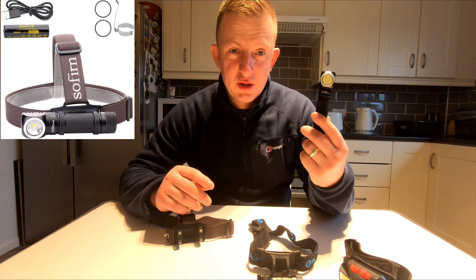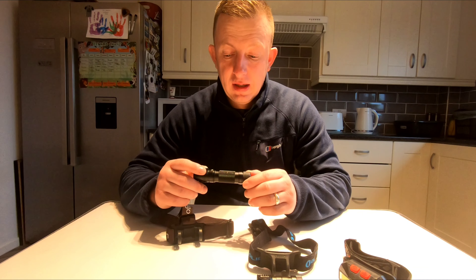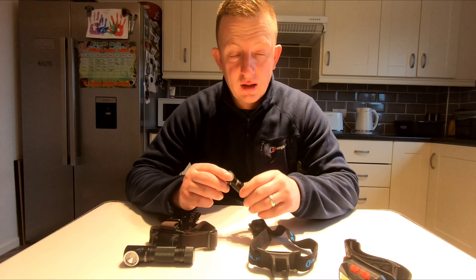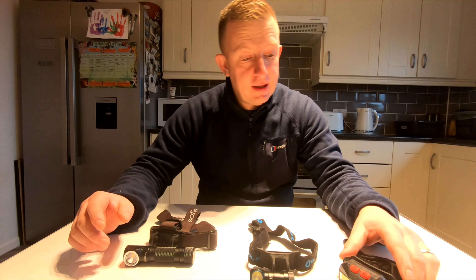Hello everyone, just a quick video about head torches. I'm going to compare the Zoffern with the Olight. This is the SP40, 1200 lumens. I got this from a company to review and test. I'm not getting any money or commission off this, so this video is just more for my benefit if I want to go down this sort of line.